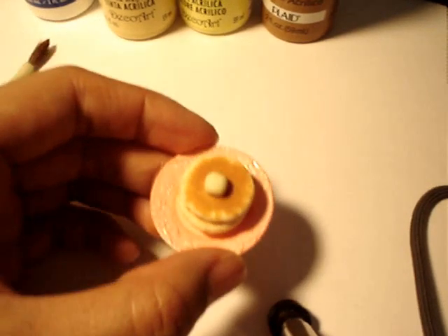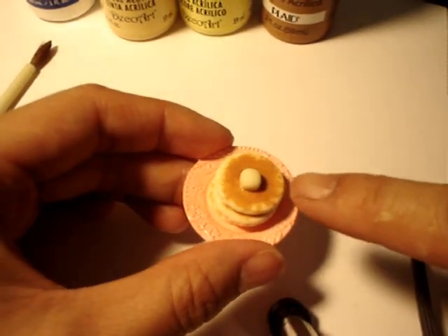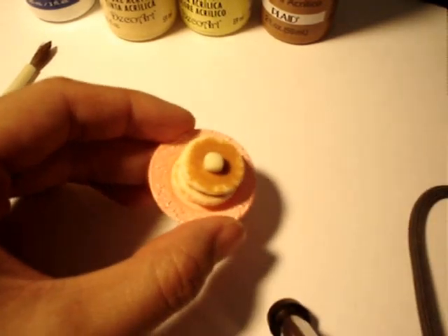Alright guys, today we're going to make a little short stack of pancakes. I'm going to show you how to make the pancake and the little butter on top.